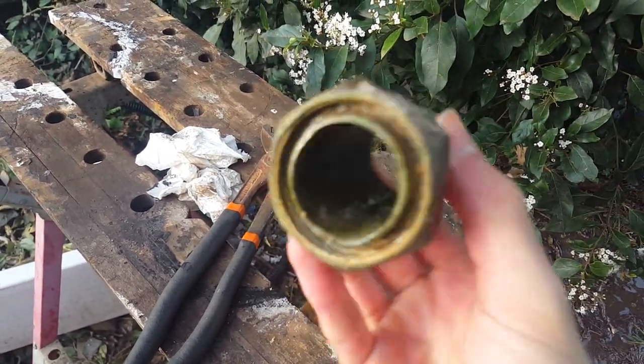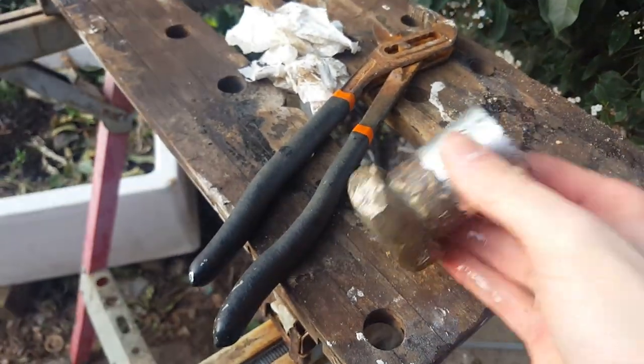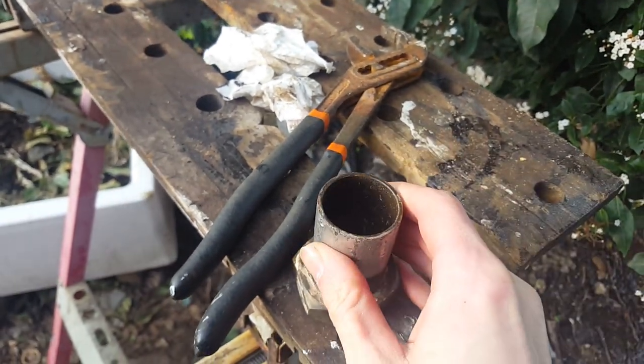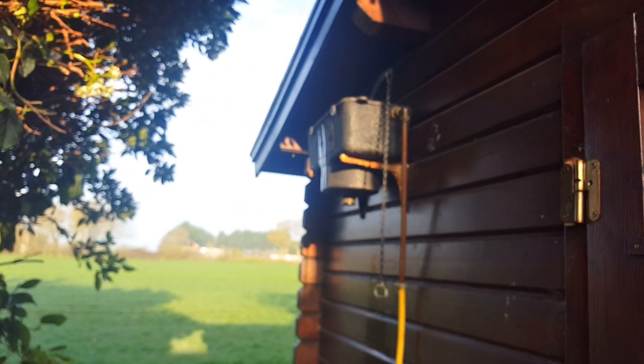This is the size of flush pipe you should always use with cast and bell siphon systems, as they won't flush properly with a 40mm plastic waste pipe or copper. I'm going to do a video on that later on as well.